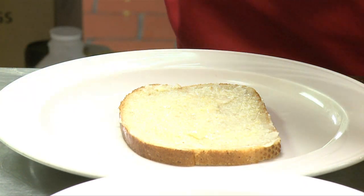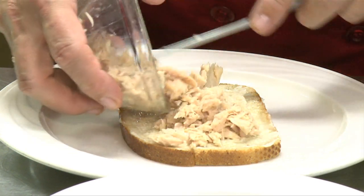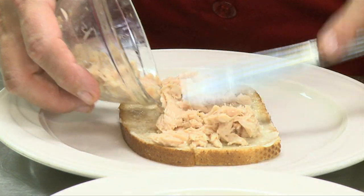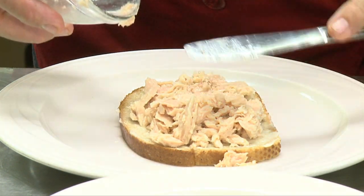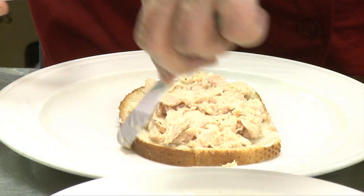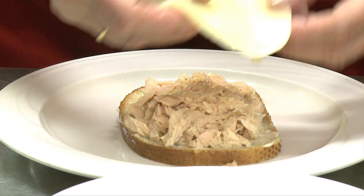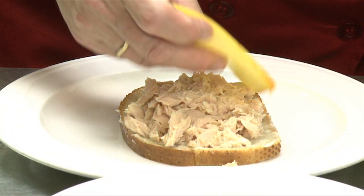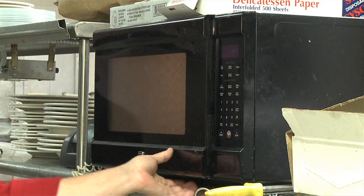Then I take the tuna, arrange it on the bread, and add the cheese. Let me make it fancy and do it like this. So this is ready to go in the microwave.